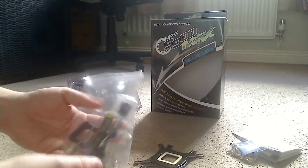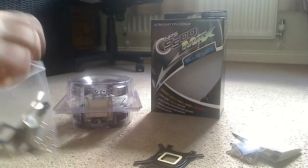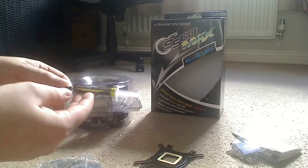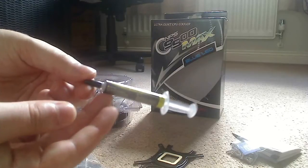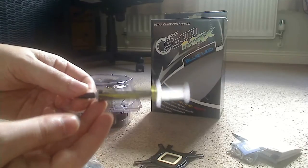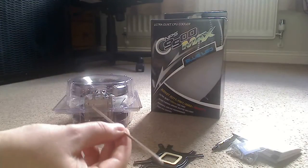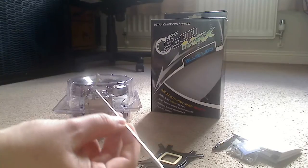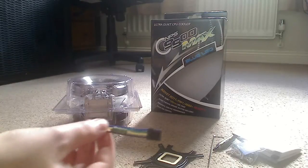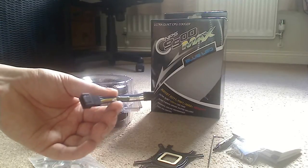Next we have a bigger bag with a lot more contents. First is the thermal grease - the Super Thermal Grease Zalman ZM-STG2. I'm going to give that a go and see what temperatures I get. There's also an Allen key for fitting, which is a nice inclusion. Next we have the inline resistor which lowers the RPM of the fan down to 1500 from 1700, if you choose to use that.